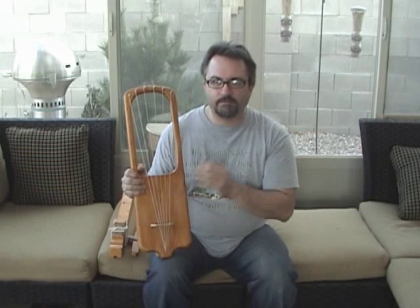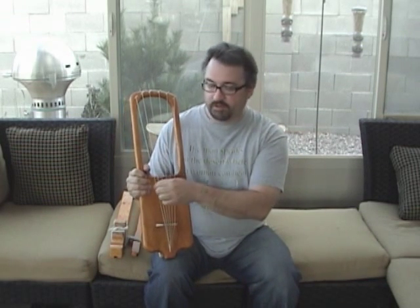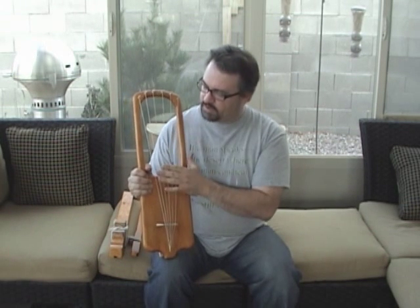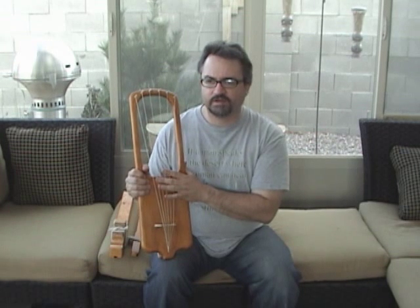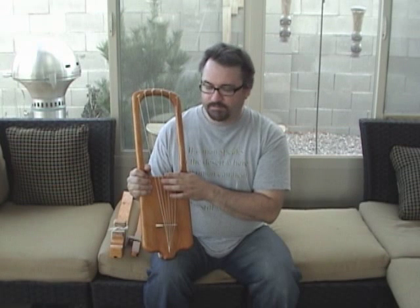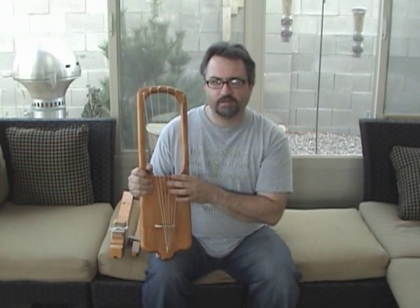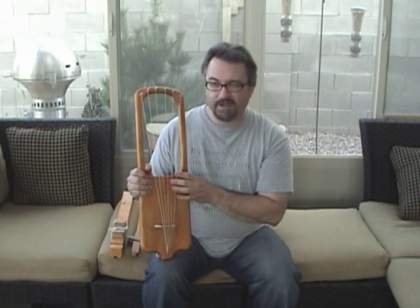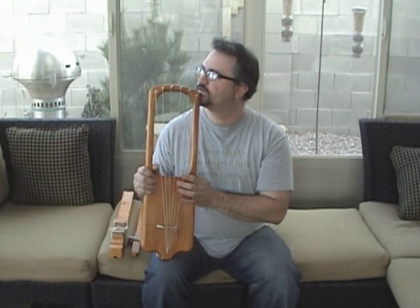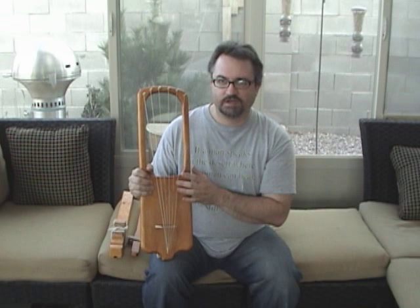It's tuned to the minor pentatonic scale. You have the unison or perfect first — the tonic — then the minor third, which is 6 to 5 in mathematical ratio; then the perfect fourth, which is 4 to 3; the perfect fifth, which is 3 to 2; the minor seventh, which I believe is 16 to 9; and then finally the octave, which is 2 to 1.